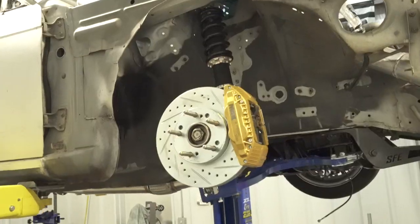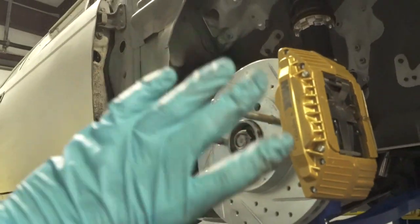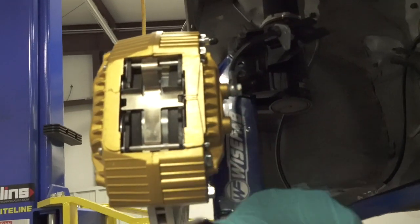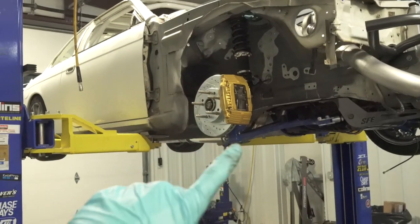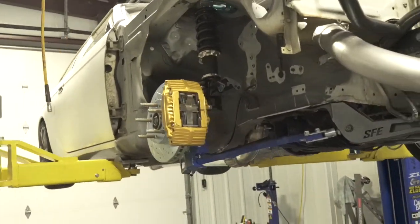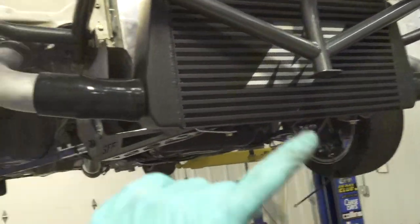That looks sick, man. I really like how these turned out — super easy to install. If you're doing this on your stock car, obviously wheel off, unbolt the two back bolts, disconnect your brake line from the back of the caliper, take off the old one, throw the fresh one on. Make sure the bleed valve is at the top — I made that mistake once, wondering why the brakes weren't bleeding, and realized the bleed screw was at the bottom.